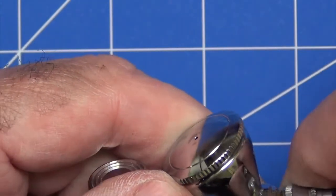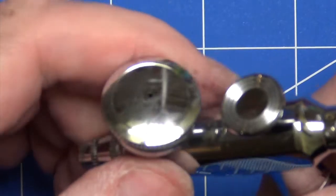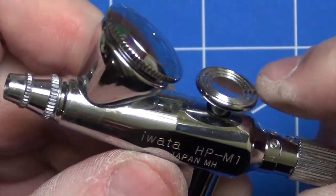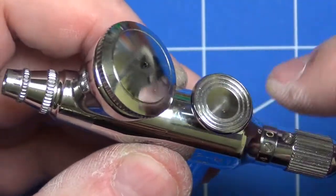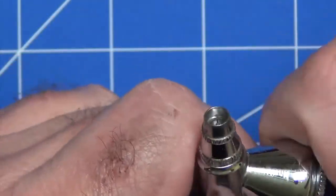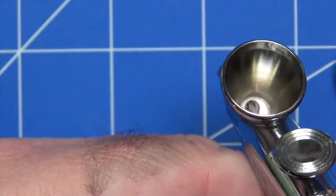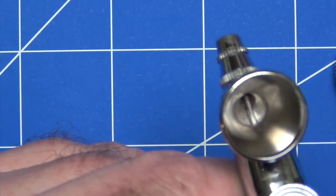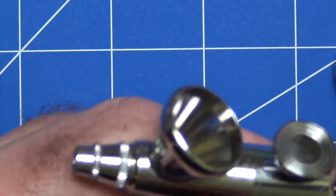Being a single action airbrush, the trigger motion is very straightforward — just simply up and down. It has a very nice positive feel. The actual top of the trigger is slightly indented so your finger rests comfortably on it. The paint cup with the 0.3 needle is a reasonable size, but a little bit on the small side — okay for most work though. Nice high quality finish on the inside, easy to get to the bottom and clean.